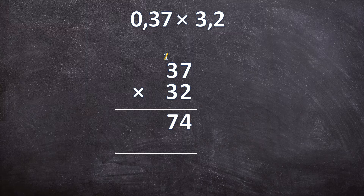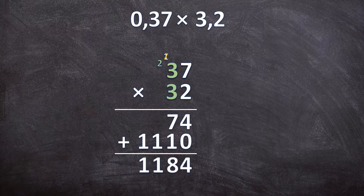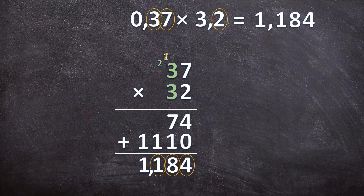Cancel that 1. We're going to multiply with the 3 — remember it's actually 30, so write down your 0. 3 times 7 is 21 — write down your 1, carry over your 2. 3 times 3 is 9, plus that 2 is 11. Now add these two answers together. 4 plus 0 is 4. 7 plus 1 is 8. Then there's just the 1, and also just the 1. Count how many digits are behind the commas altogether — 1, 2, 3 digits. So your answer also has 3 digits to the right of the comma. The answer for 0,37 times 3,2 is 1,184.